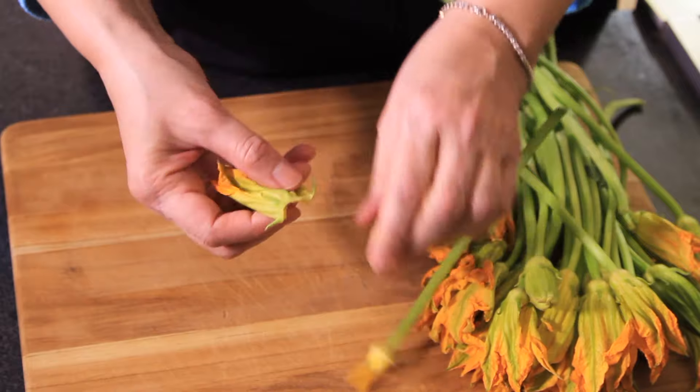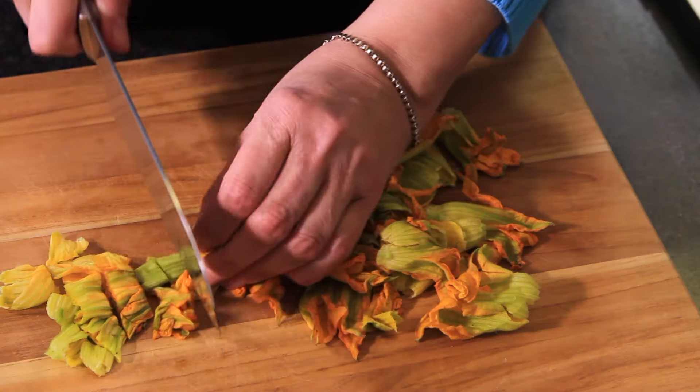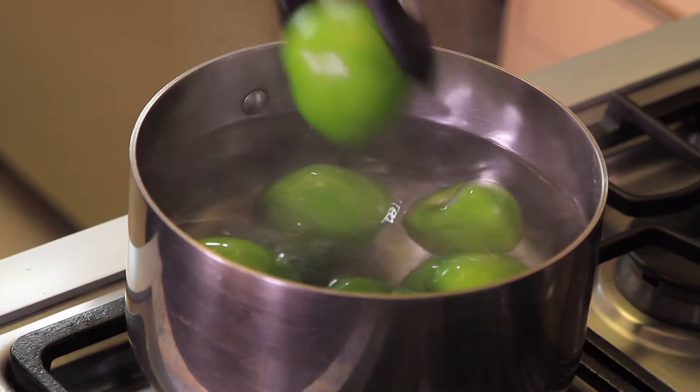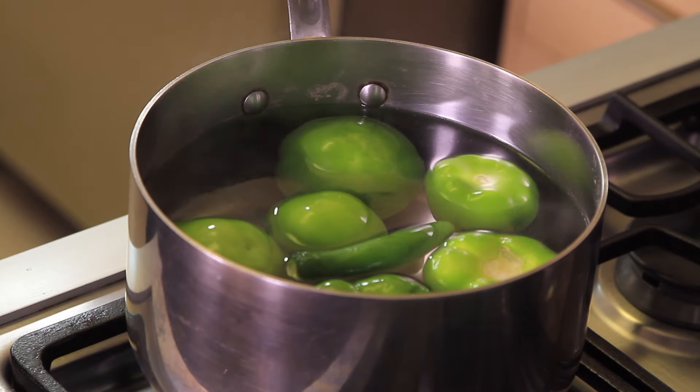First of all, remove the pistil and sepals from the zucchini blossoms and discard them. Keep the corolla and chop it finely. To prepare the sauce, boil the tomatillos, serrano chili pepper, and garlic clove in a pot with water for five minutes.